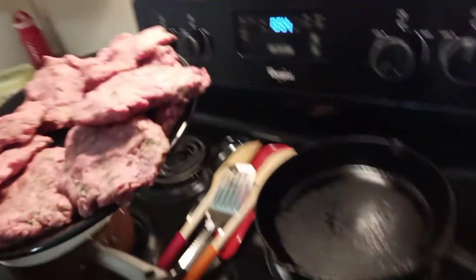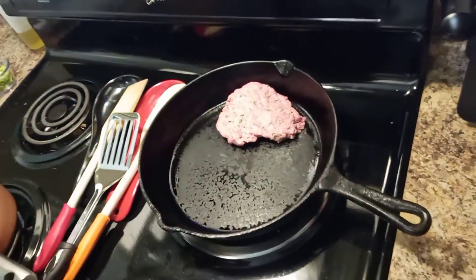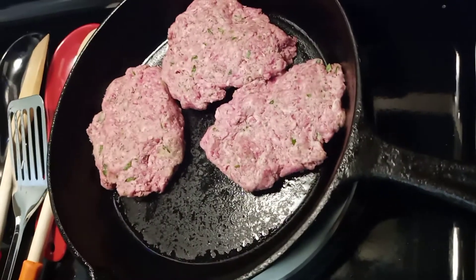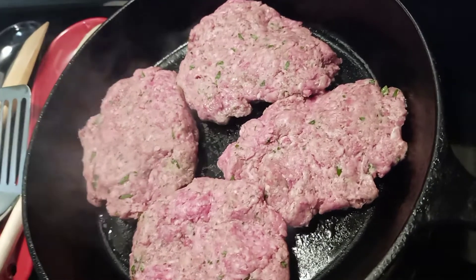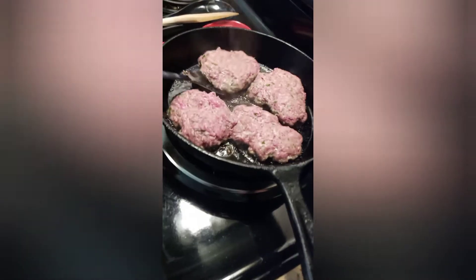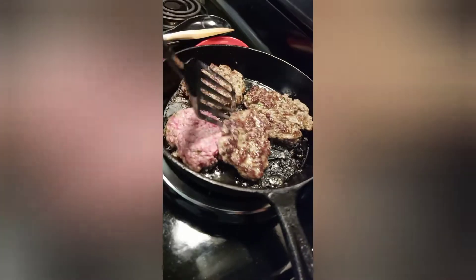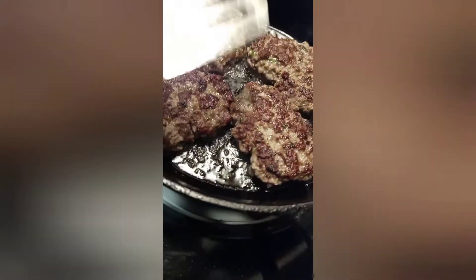Cook them for two minutes on each side — you just want to sear them. Once it's finished, take them out and keep the juice and fat in the pan. Flip them — look at that — two minutes is all you need, because they're going to cook more when you put them in the gravy. We're just searing them so they won't be raw going in. Let me put another two minutes on the other side.